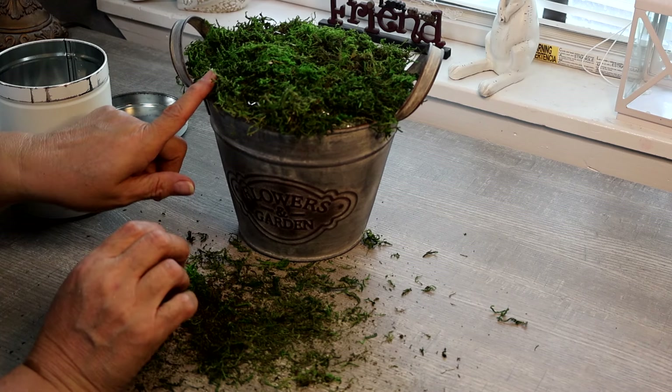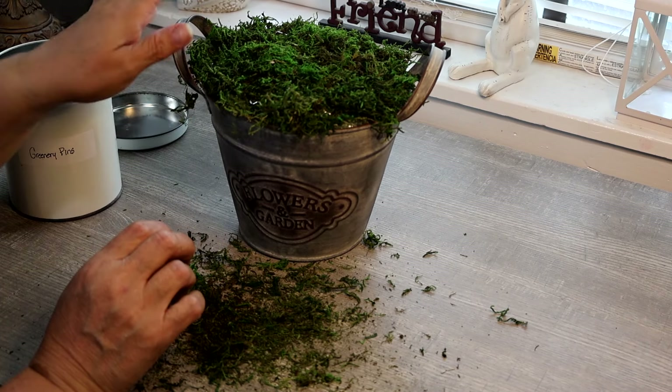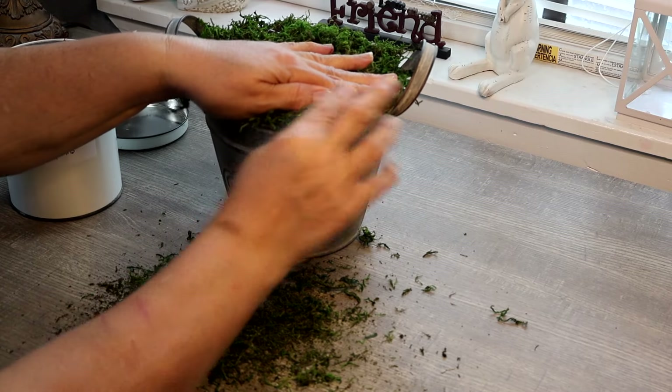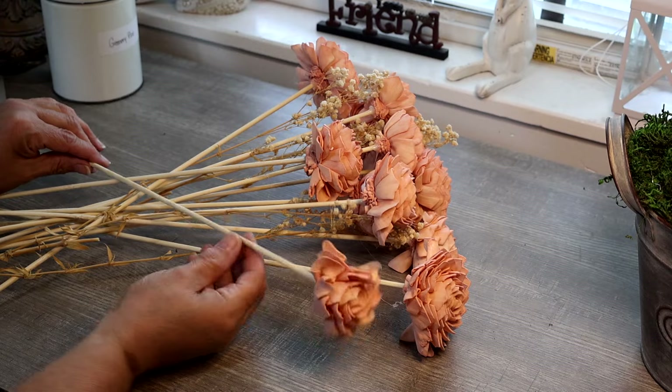You don't have to completely cover the styrofoam because your flowers will hide a lot of that, but you do want to make sure you get it on the edges where it can be seen.